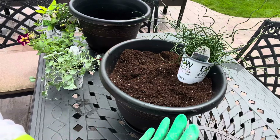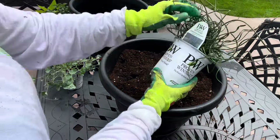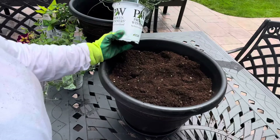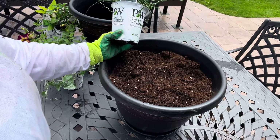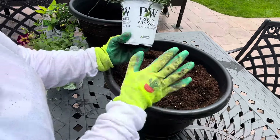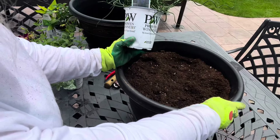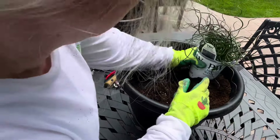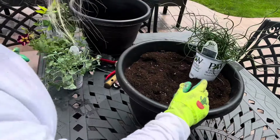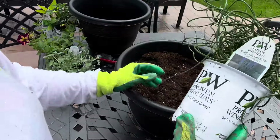Okay, so let's pot up this container together. I'm going to put both of these containers on my front porch and they're going to be viewed from the front facing this way. So I think I'm going to place my thrillers kind of towards the back. My first thriller here is the Graceful Grasses.